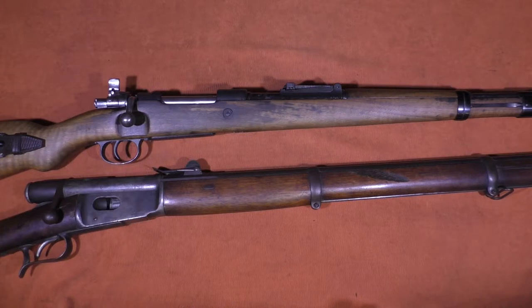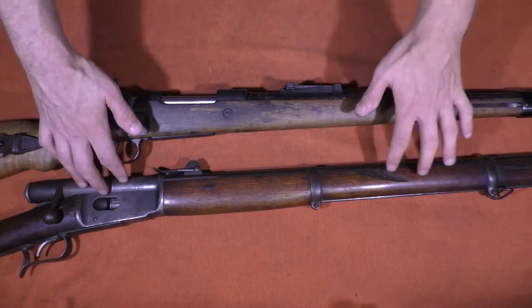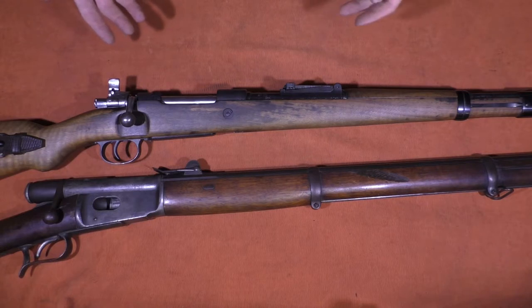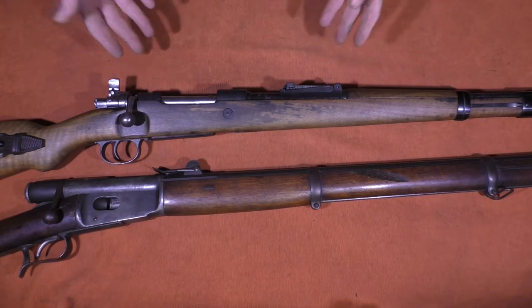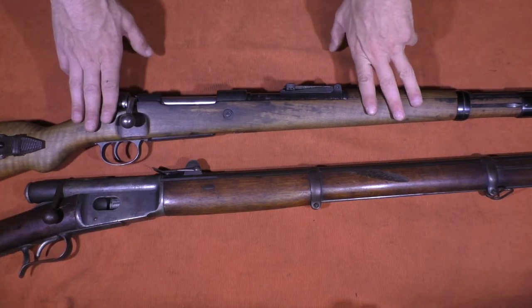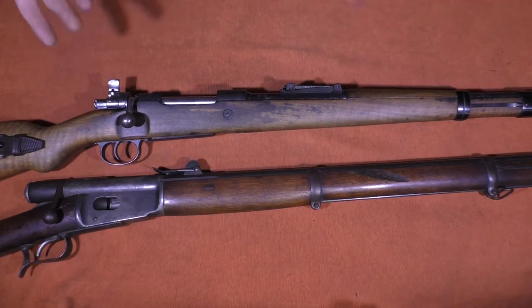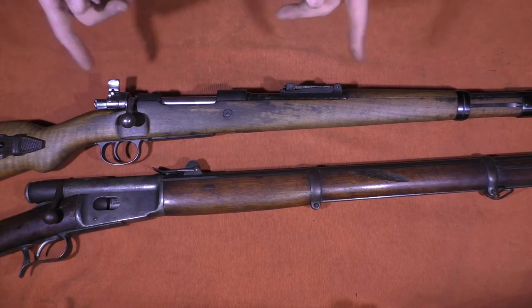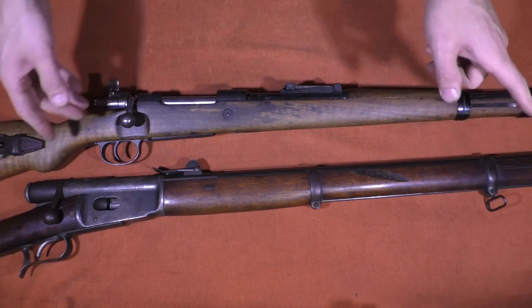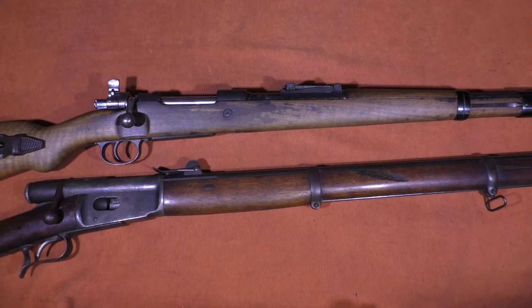Hopefully you found that interesting and informative. In 1869, I would love to be armed with the Vetterli. In 1935, I'd rather have an M1 Garand probably, but if I had to choose a bolt-action rifle I would take the K98K over anything else. You can see the differences, the advancements that were made, and some things that stayed the same. Something that stayed the same that's really important — they both have sling mounts. Even in 1869, they realized you need to be able to carry your rifle. Thanks for watching. If you liked the video, I'd appreciate a thumbs up, and if you liked my other videos, please subscribe. Have a great day.